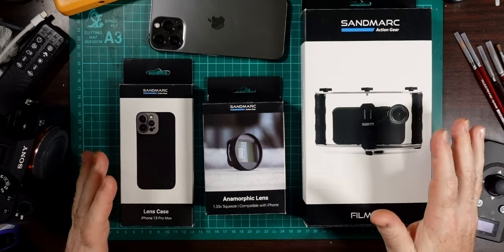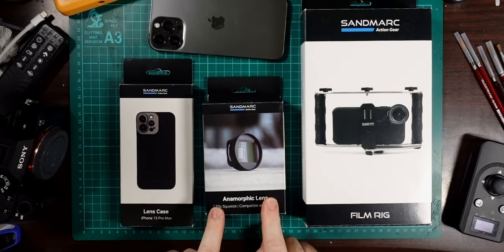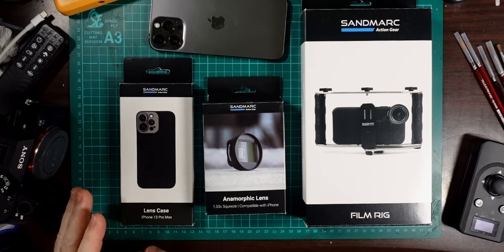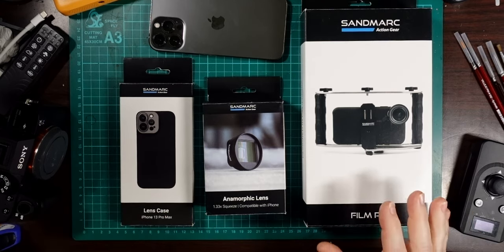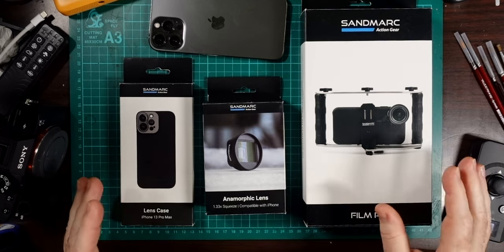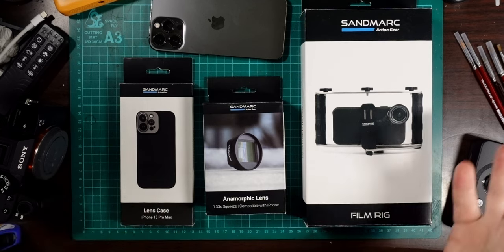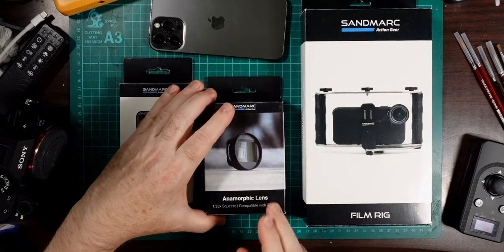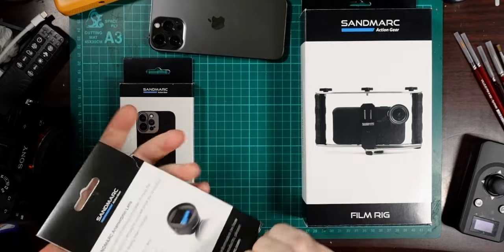Let's not mess around — we'll unbox these things, have a look, see how it goes together, and then head outside and do some test footage so you can actually see what the results are. Let's start by unboxing all of this. We'll start with the anamorphic lens, then the phone case, and the film rig after that. These things all come separately; I got all three to see how the whole ecosystem worked.